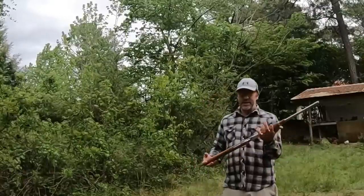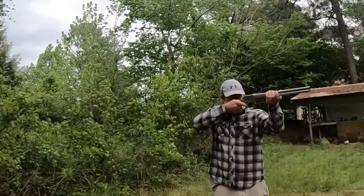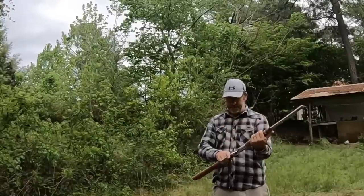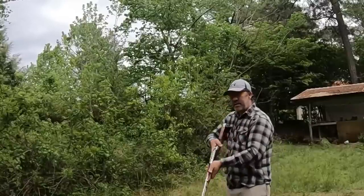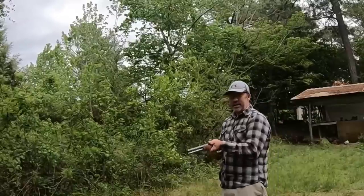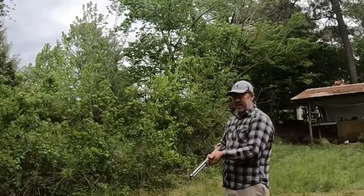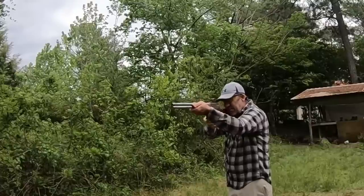The plan here is to use this Rossi 92, hold it to our shoulder, look down the sights, and practice lever shooting while maintaining sight picture. It's been said it can't be done with a lever action — that only bolt actions and automatics allow you to maintain sight picture while shooting. So we're going to lever it as quick as we can and see if we can maintain sight picture while shooting this lever action from the shoulder, thereby busting the myth.